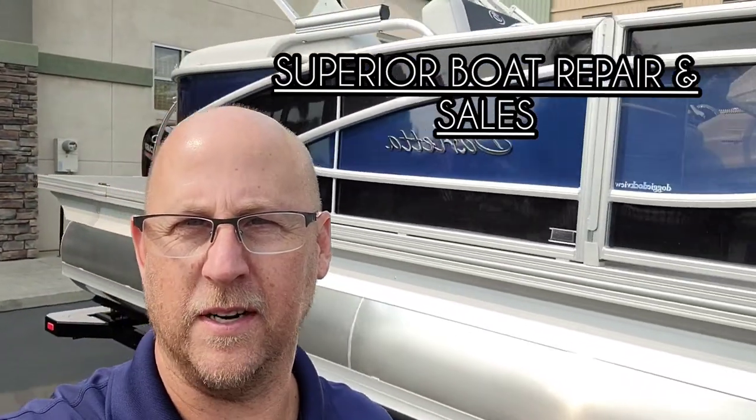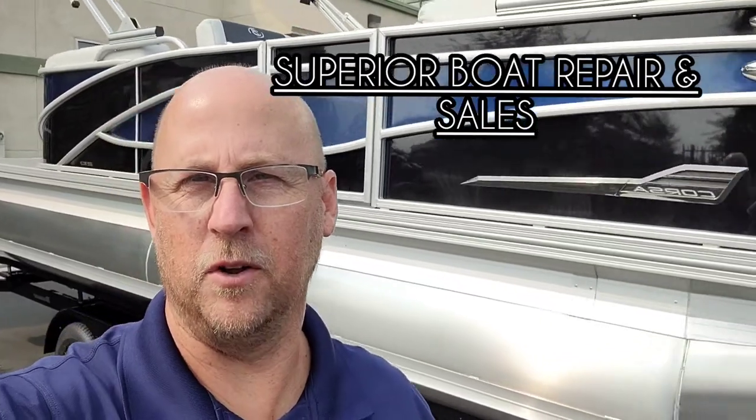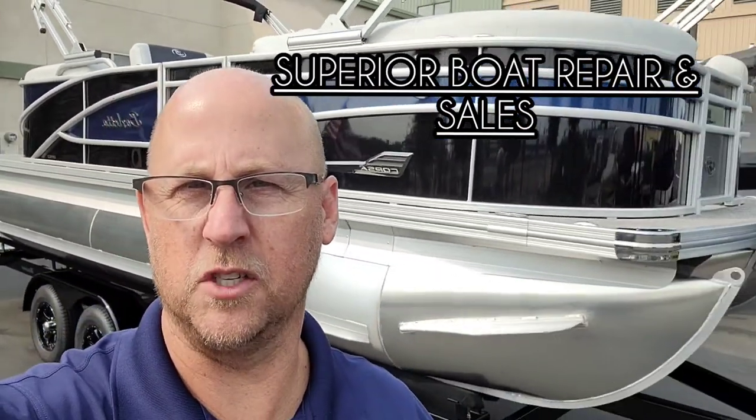Hey folks, it's Josh here with Superior Boat Repair and Sales. Today I'm going to do a walk around on this 2022 Barletta Corsa 21Q.